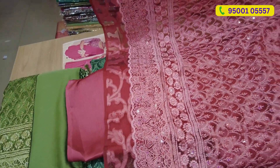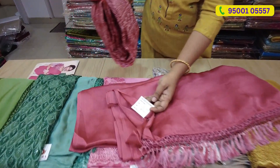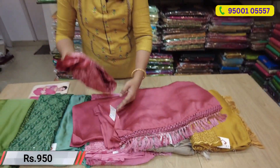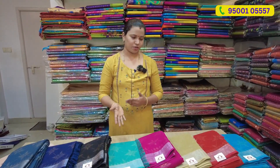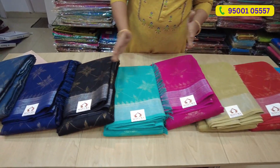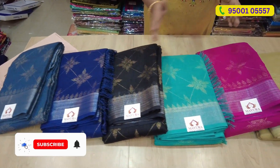Then you will get the blouse. The price is $9.50 and you will get 5% off. If you want to see all of the colors, you will get different colors.